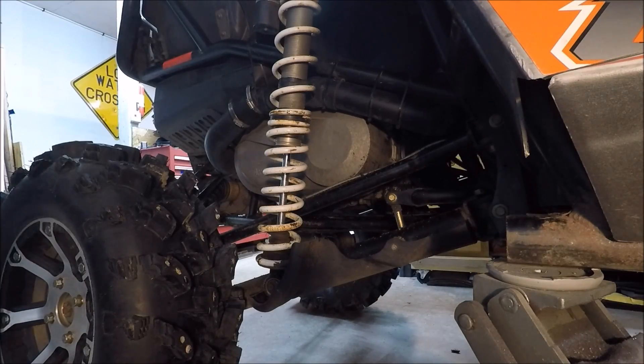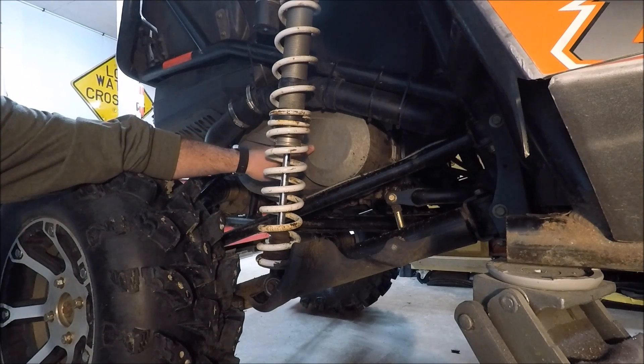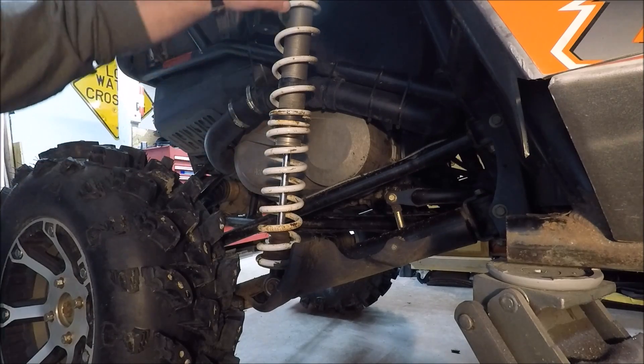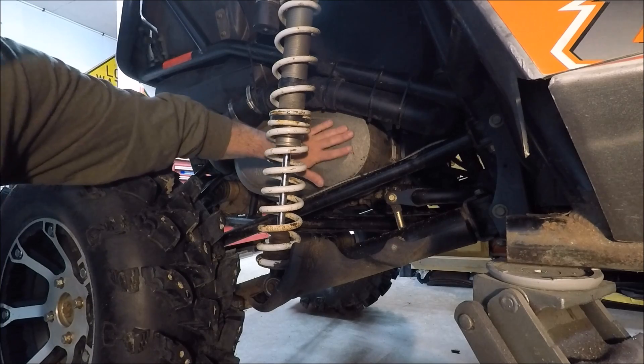Welcome to Raging Productions. Today we're going to be doing a belt change on a 2013.5 Wildcat 1000. We're going to go probably step by step on how we need to get in here, and we'll possibly have to move the shock and all that stuff to get in here and do a belt change.